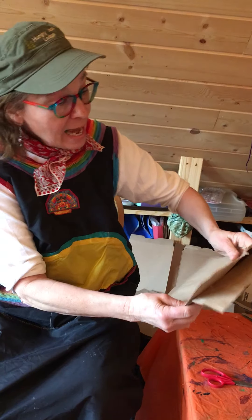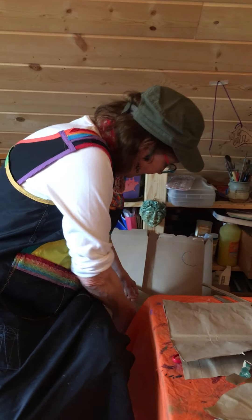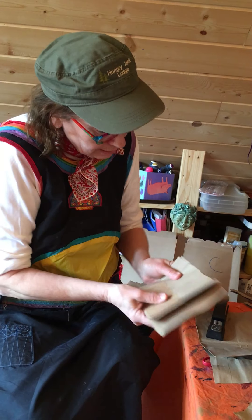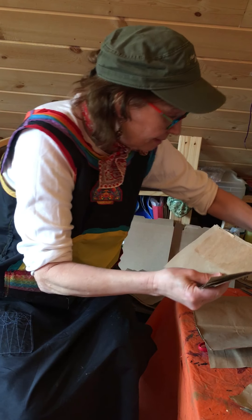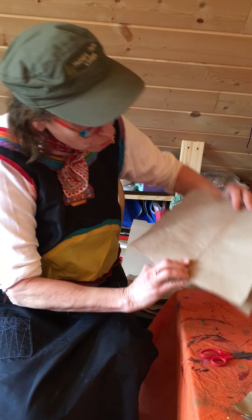I'm going to turn them so they're both facing the same way, plain like that. Now if you want, you could cut them in half again and you'll end up with pages like this. You can use a stapler to staple them together like that. We're going to make a cover first.